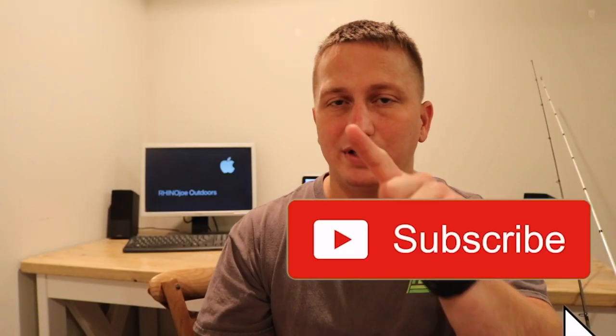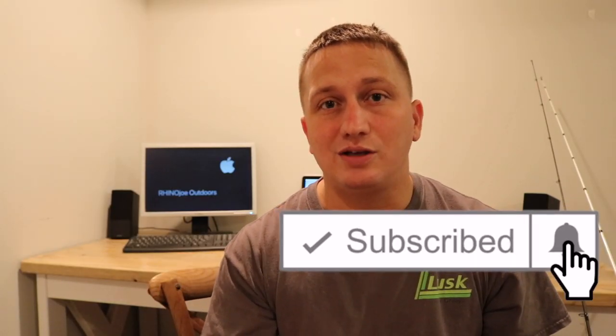As always guys, I appreciate you watching. If you like this video, please hit that like button. If you enjoy my videos and you don't want to miss any, please hit that subscribe button. And as always guys, get outside, do something awesome, and take somebody with you if you get a chance. I'll see you guys in the next one.